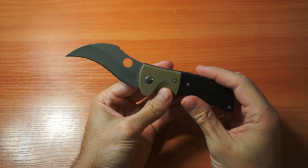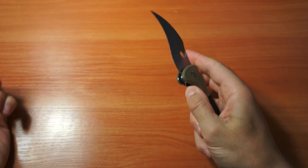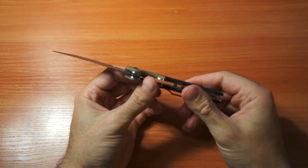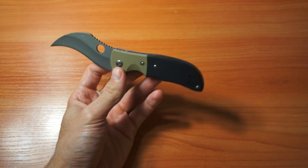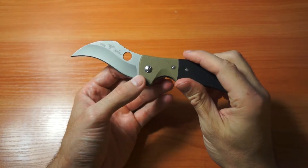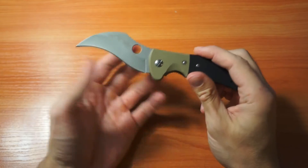Hello, this video will be about this ugly bastard, and the video is called 'The Ugliest Knife' — because this knife is, in my opinion, one of the ugliest knives I've seen.